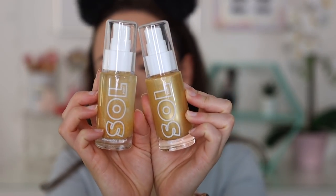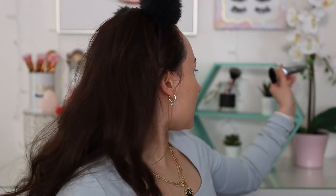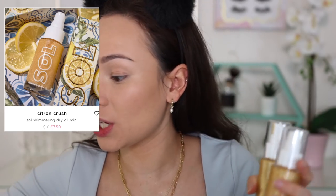In these boxes we have two of the Soul body oils — a glow oil and a shimmering dry oil, which are going to come in use in the summer. I'm going to try the glow oil; these are in the shade Citrine Crush. Just a touch all over the skin — it smells so good! You can see it adds nice little sparkles to the skin and really wakes up the skin. These are $10 each originally, but with the sale they are $7.50 each.